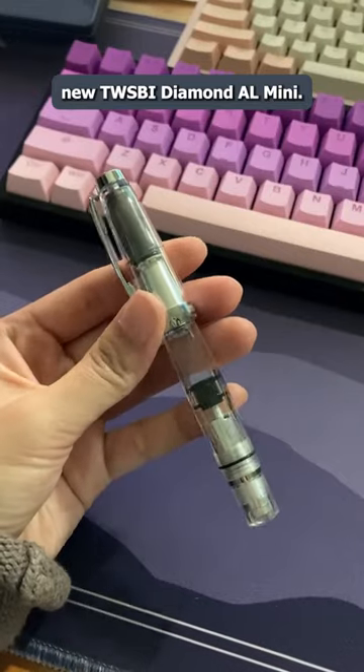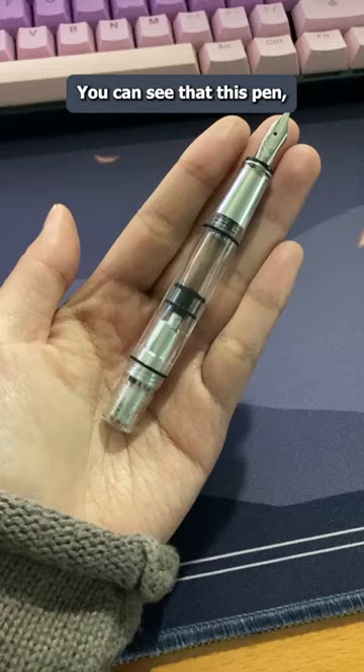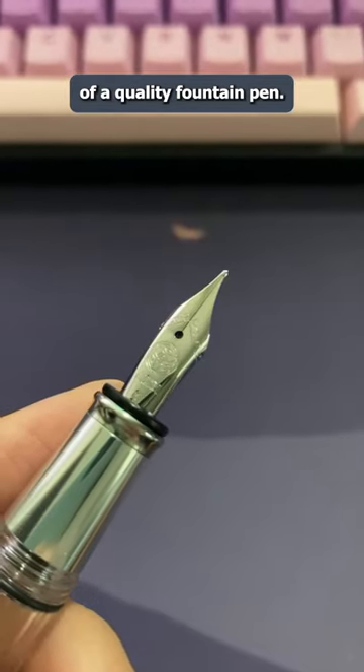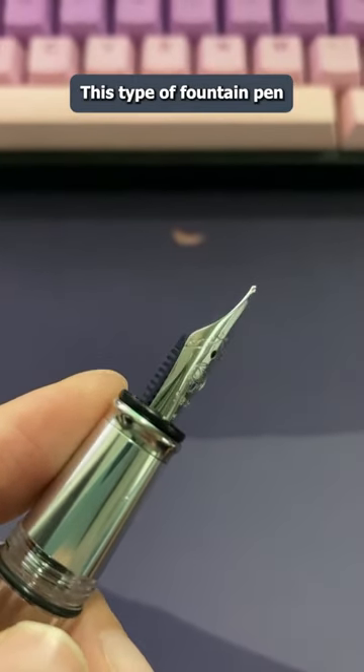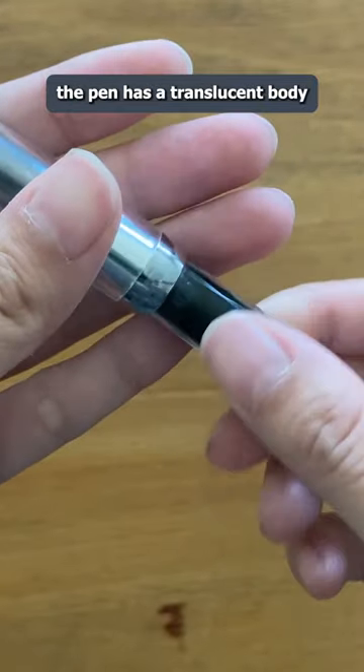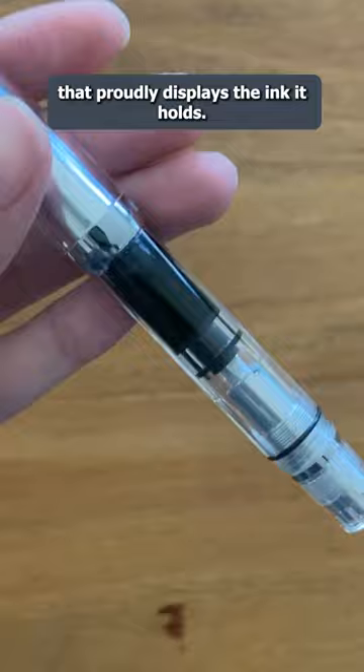Today, I'm demonstrating my new Twisbi Diamond AL Mini. You can see that this pen, although fun-sized, still packs the detailed craftsmanship of a quality fountain pen. This type of fountain pen is a demonstrator pen, which is a fancy way of saying the pen has a translucent body that proudly displays the ink it holds.